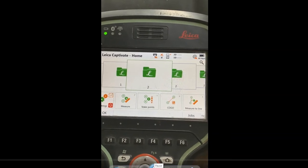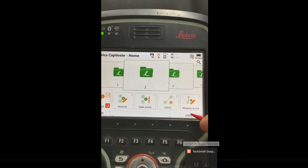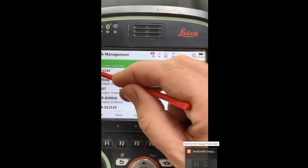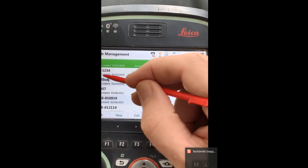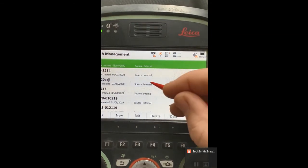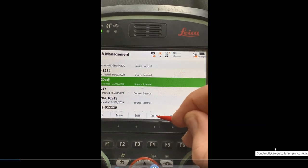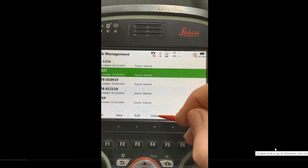Here we have the CS20. We're going to take a look at our jobs — hit F6 Jobs. This will show us what jobs are on the internal memory. You can click to put a line through the eye icon, which will hide those jobs in the carousel if you just want to hide certain ones to make it easier to manage. If I just have a few jobs, I can highlight a job and hit Delete, and that will delete that job from internal memory.